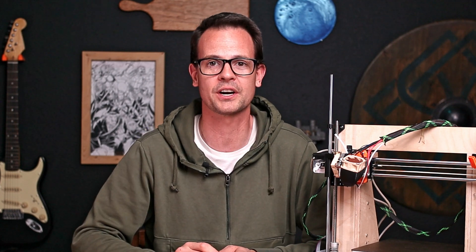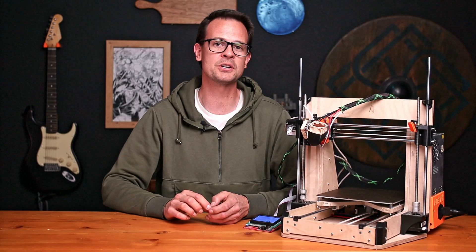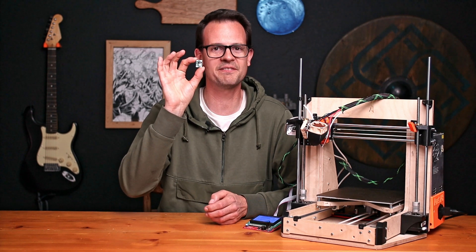If you're like me, you love 3D printing, and on top of that, you love to use your Raspberry Pi to optimize your printer. When you do that, there's one main pain point — after you plug in your printer, you also have to plug in the Raspberry Pi. Today, I'm gonna show you how to use a buck converter to fix that.